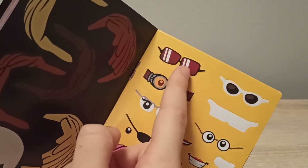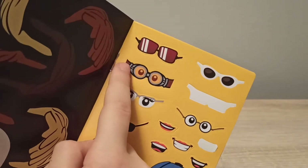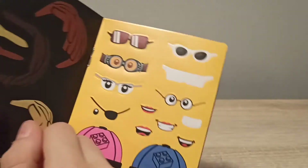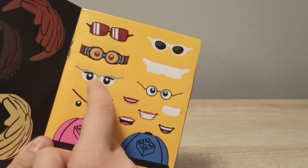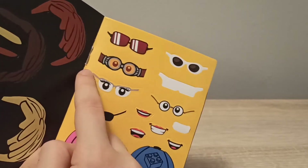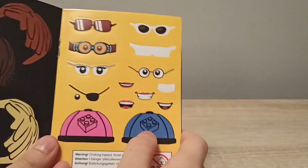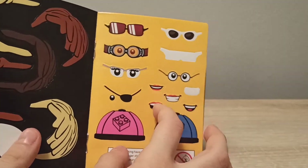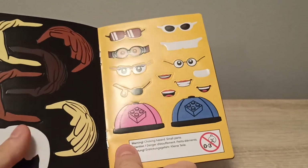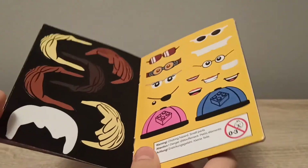You get some sunglasses, other sunglasses, a piratey eye-patch thing, glasses with printed eyes, and more. You also get two LEGO hats — pink and blue — and some really cool mouth piece stickers, plus three long hairstyles and three short ones. Pretty cool selection of stickers overall.